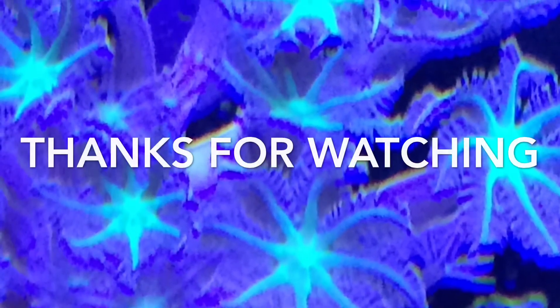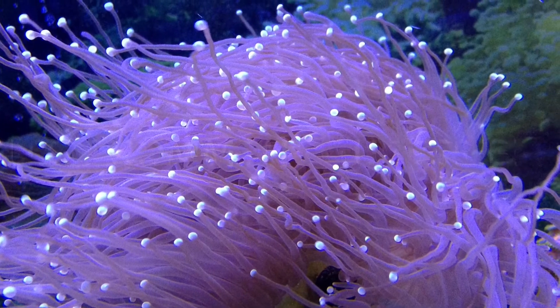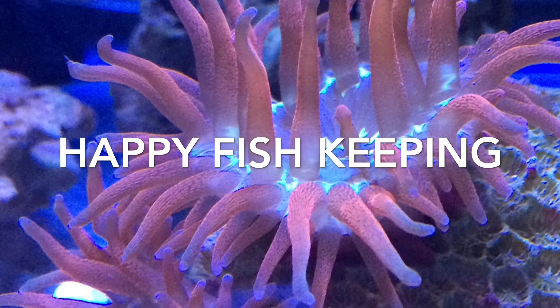Thanks for stopping by my channel today. If you enjoyed this video, make sure you hit that like button, leave a comment, and subscribe. Thanks again, and happy fish keeping.